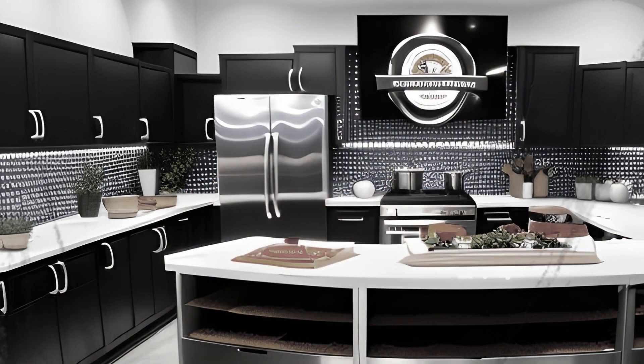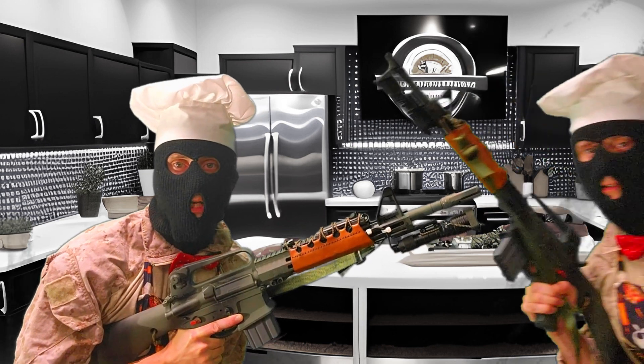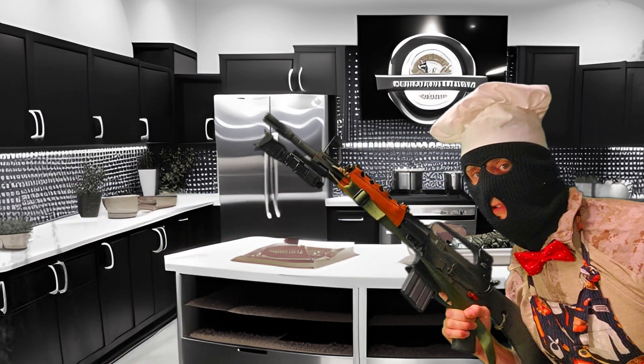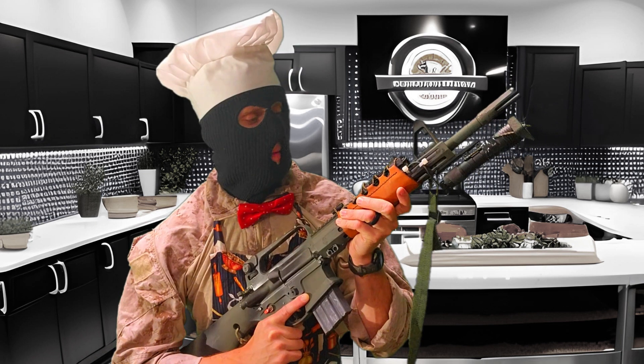My shameless self-plug. Still watching? If so, like and subscribe. And if you're feeling particularly frisky, head on over to Lead and Steel and grab one of my premium leather hand-stitched handguard wraps I call the Foreskin. Keep your eye on RiverStickSupplyCo.com for more.